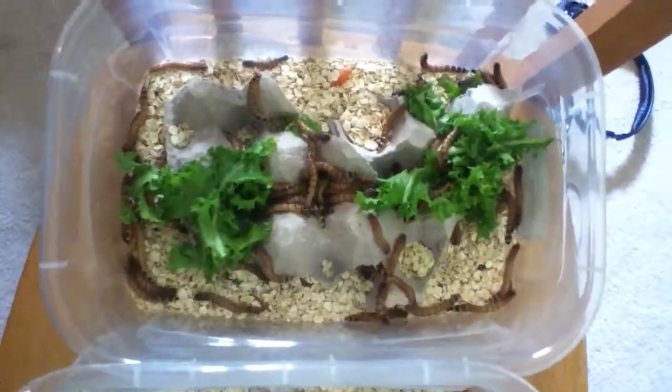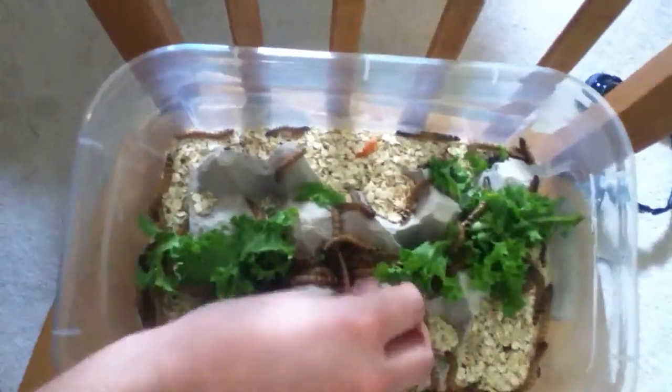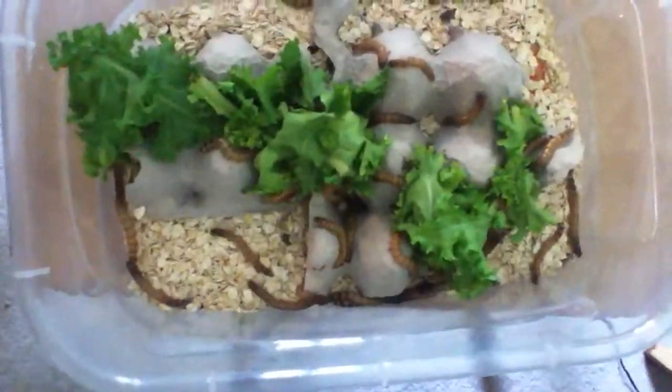Just a little video showing my super worms that I've been breeding. These are my adults — they're nice and healthy. I've got a thousand in each container, so they're actually pretty stuffed. If you lift it up you can see they're just everywhere.